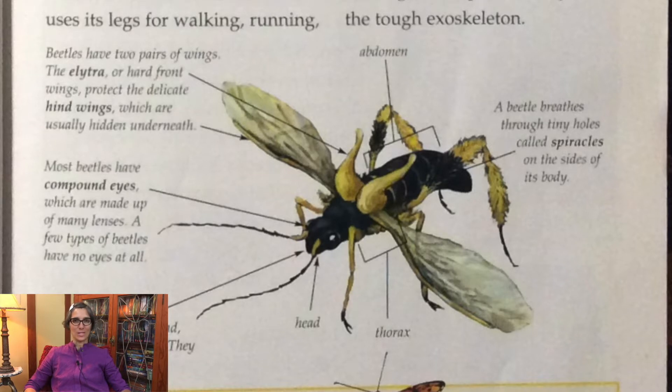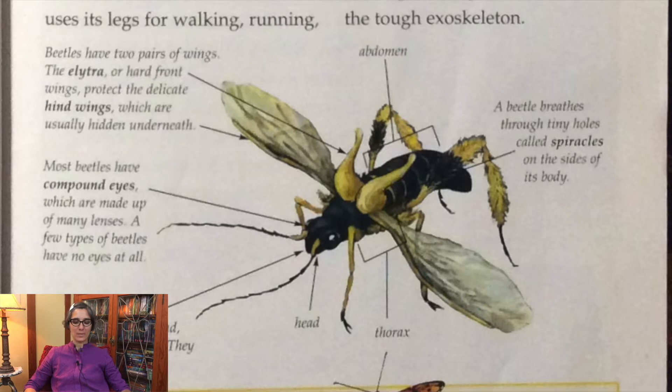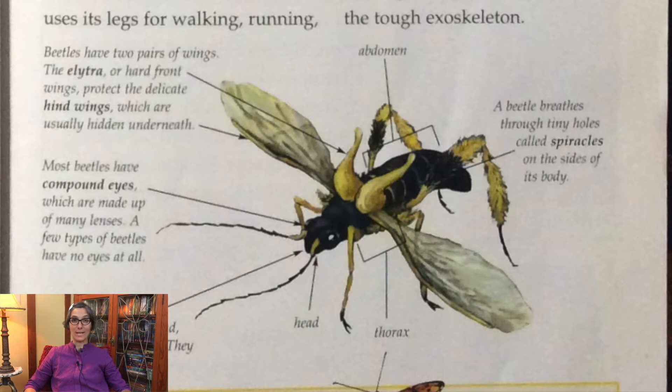Now can you point to the beetle's eyes? Most beetles have compound eyes which are made up of many lenses. A few types of beetles have no eyes at all.